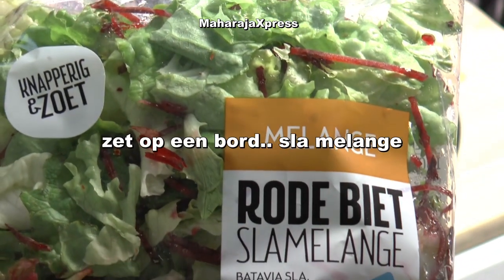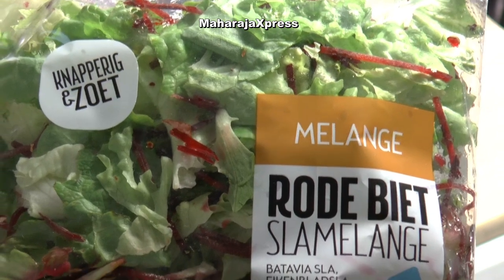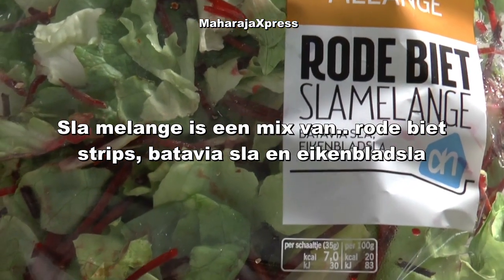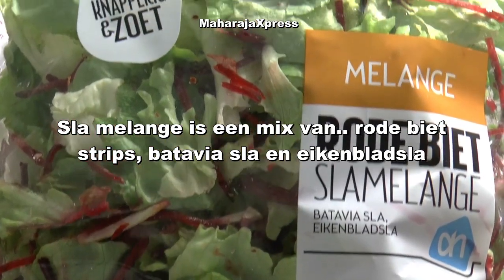Zet op een bord Slam Melange. Slam Melange is een mix van rode beetstrips, batavia sla en eikenblad sla.